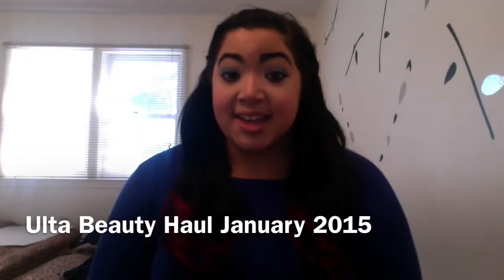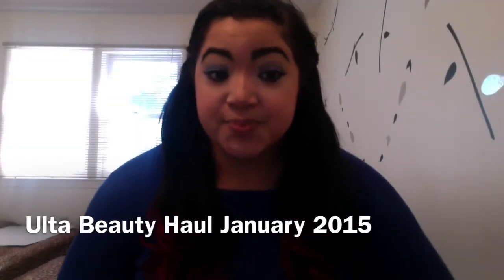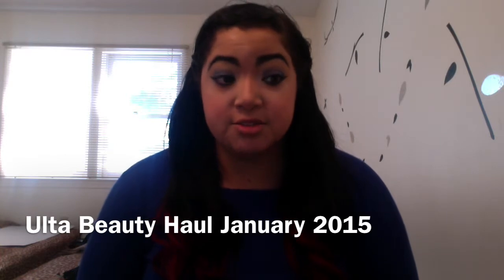Hi guys, it's Areda. Happy New Year! Welcome to my channel. So today I'm gonna do a mini haul that I did at Ulta, and I'm really excited because I found things that are really cheap and valuable.